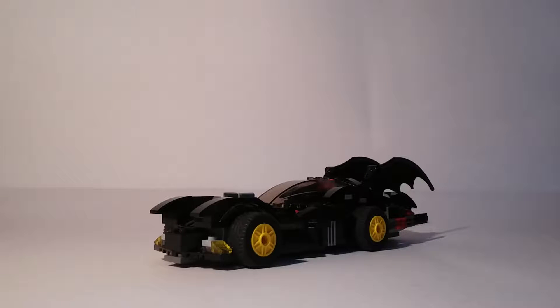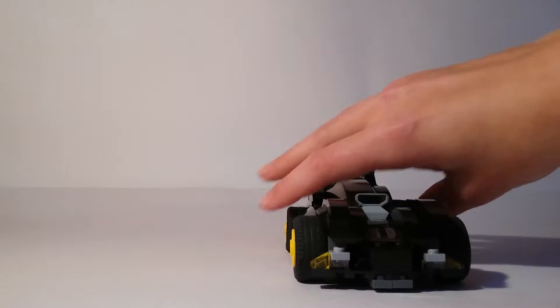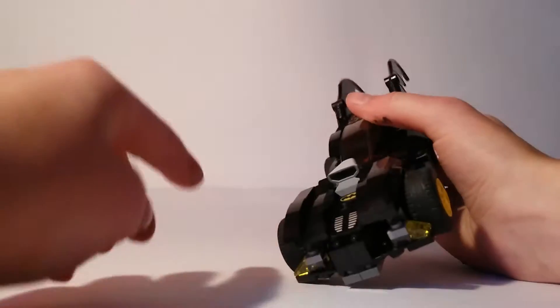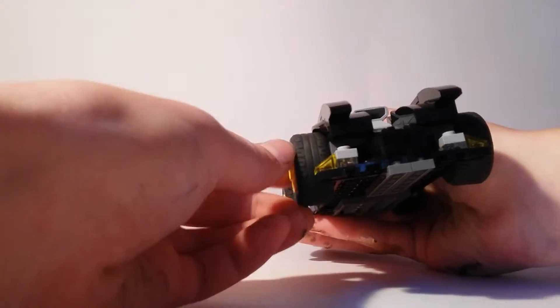Hey guys, like a builder here, and today I'm gonna show you my custom Lego Batmobile. This Batmobile is inspired by the comics version and the Arkham City version. The front I really like because it's got this nice smooth detailing and kind of looks like a fearsome face at the front.